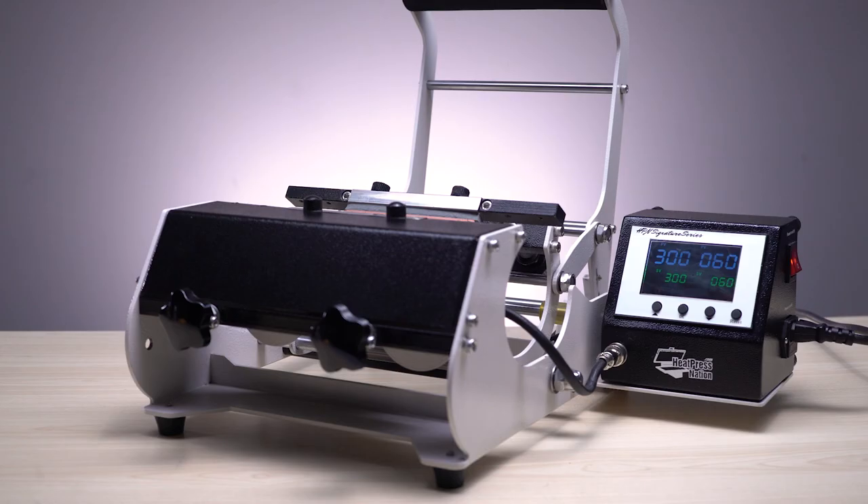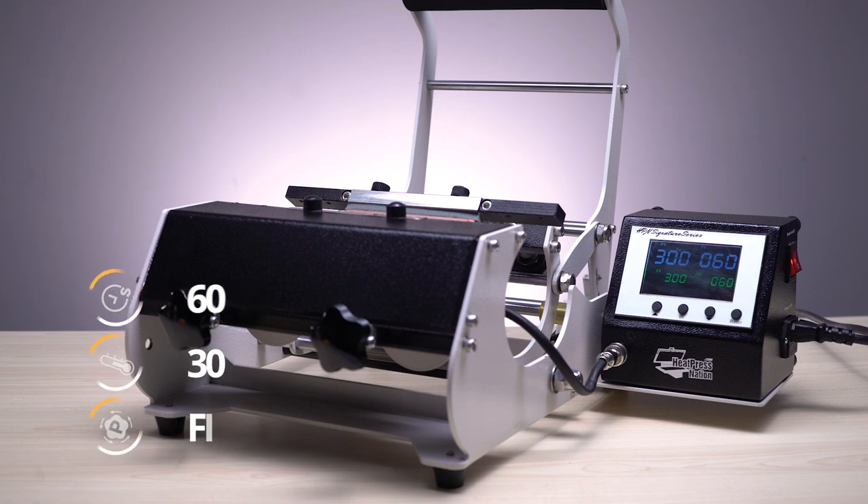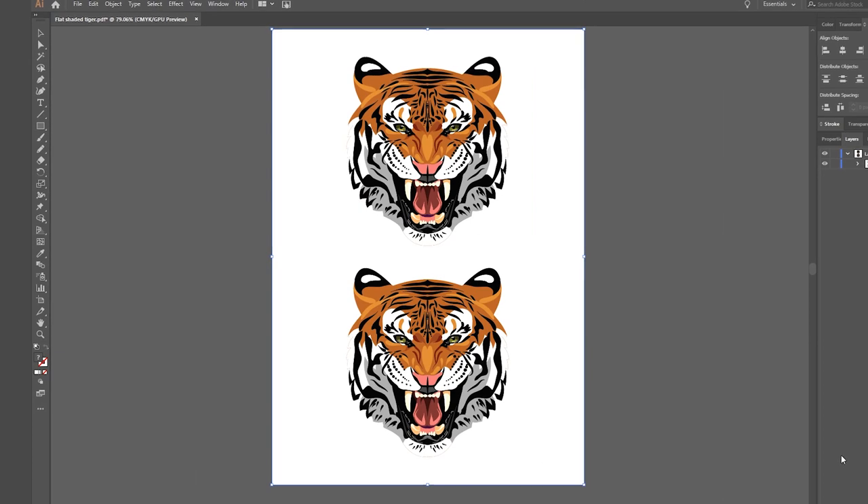To apply the Magic Touch CPM on drinkware, set your mug press to 60 seconds at 300 degrees Fahrenheit with firm pressure. Make sure to prepare your image based on the bottle's pressing area and print it mirrored, meaning that it's flipped horizontally.